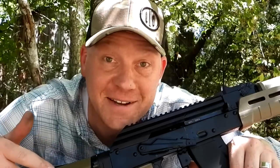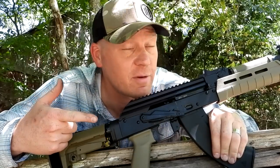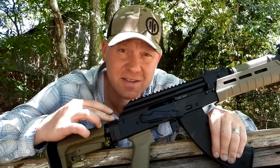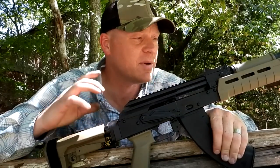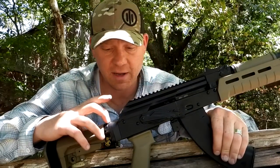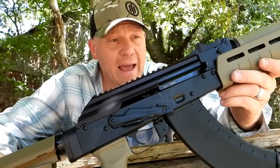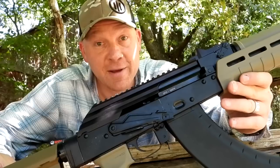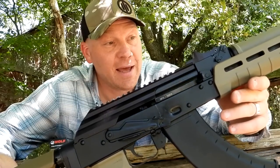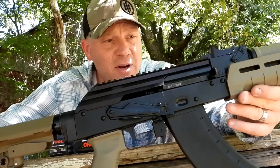Hey everybody, how you doing? This is about to be a really fun video. I probably got a big smile on my face out at the range today with heavy metal. I showed you guys this thing in a sneak peek unboxing video the other day, but today is my first time at the range with my PSA AKP 47 — Palmetto State Armory AK-47 in a pistol version. This has a bunch of Magpul goodies.